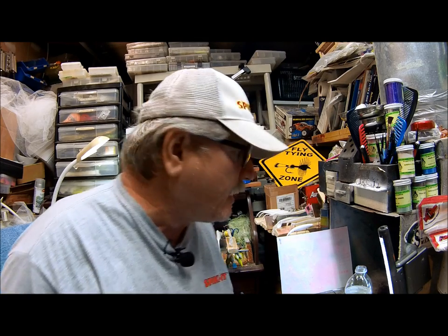Hi, this is Lee again with Lee's Custom Baits. I'm back out in the garage. I've got a whole bunch of lures set up to paint. I'm going to start off with painting an olive green color for something like a bluegill pattern.